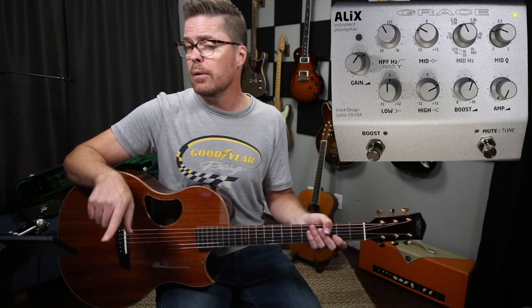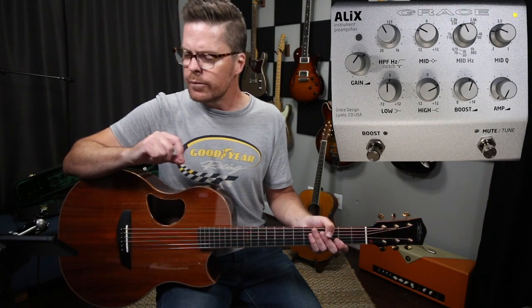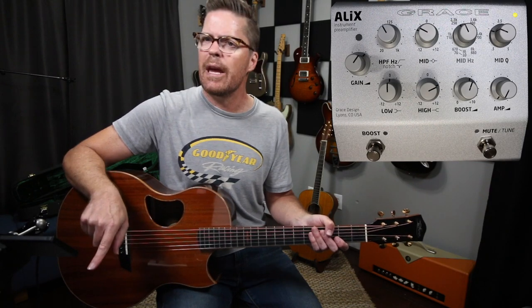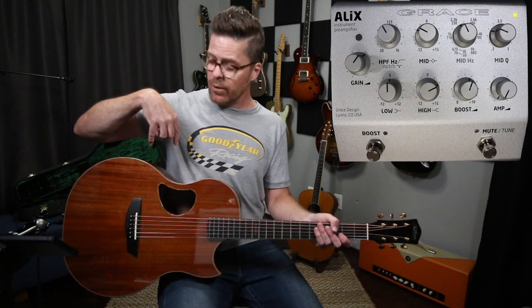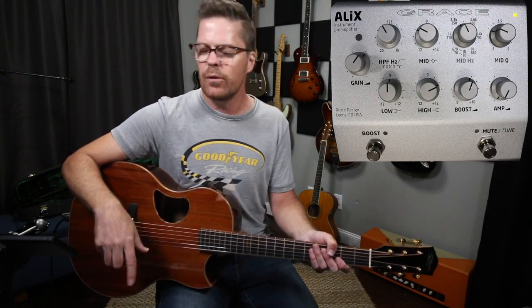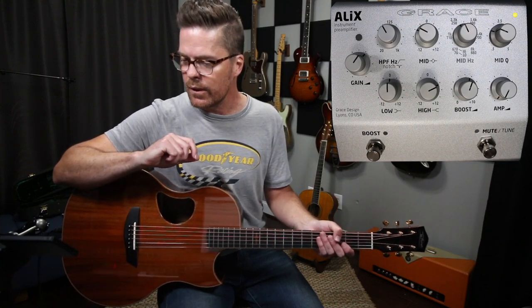You can run 12-volt phantom on this — check the support page for sure, but I think you can. Because so many guitars, it's passive, but if you have a preamp in your guitar, the majority of those are going to run at like 12 volts. So you can use this to power it via phantom, which is actually really, really cool.